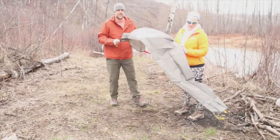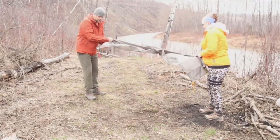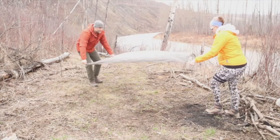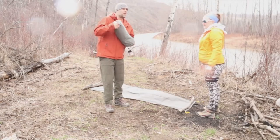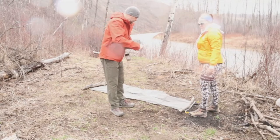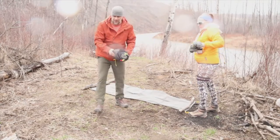So this, guys, is the footprint for the tent. We're just going to lay it out. And this is the Storm Break tent, guys — Storm Break 1, one-person tent. This is going to be a small tent for easy, lightweight backpacking trips.